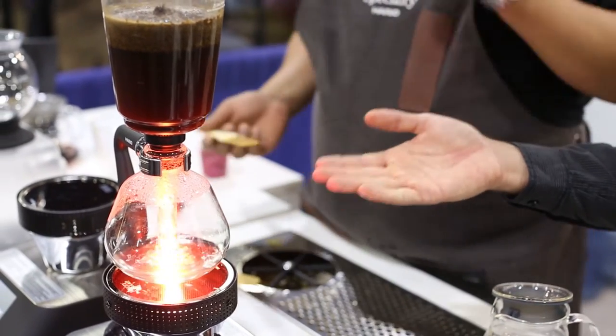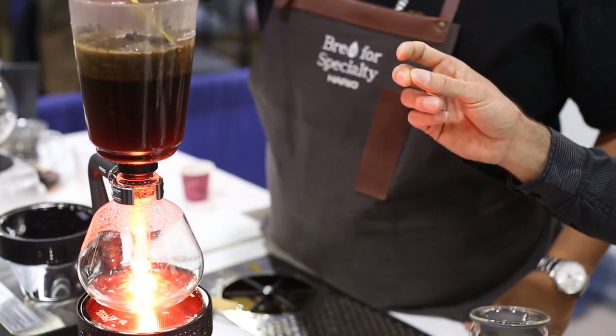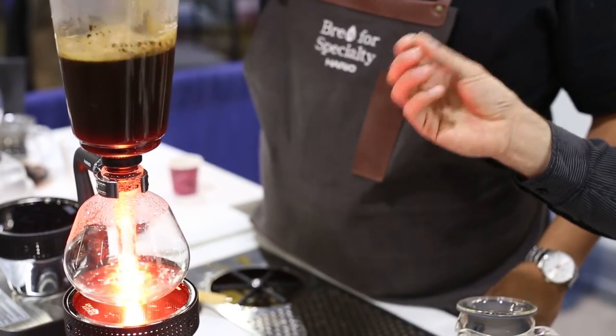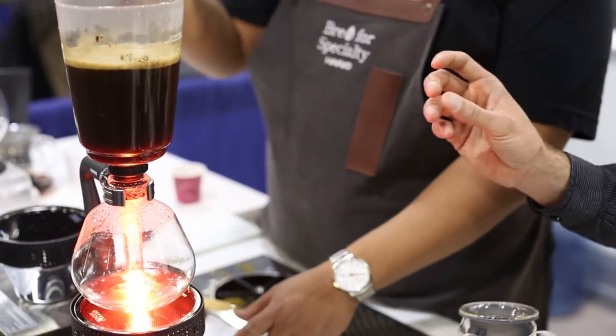What people really like about the Cypher is you get a really clean, crisp cup with almost a tea-like consistency, but you still get that full body flavor you'd expect from something like a French press, or even the more subtle notes you'd experience with a hand drip. It's a really nice balance between both worlds.